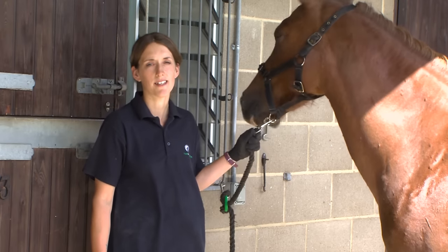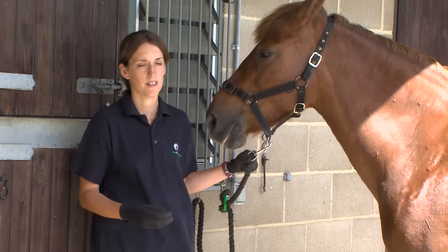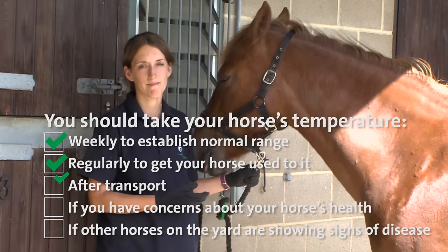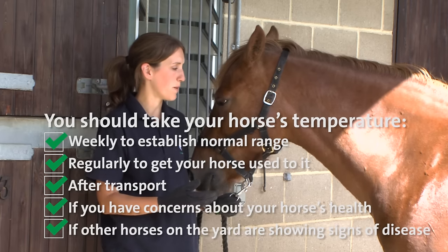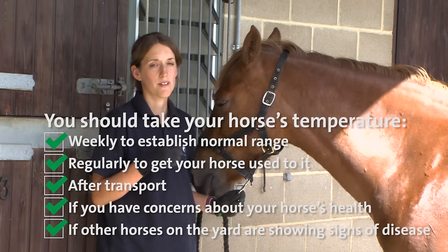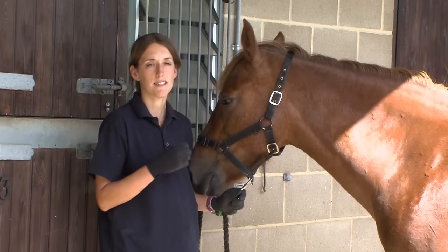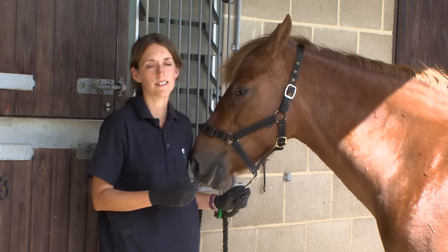Taking your horse's temperature is a really good tool to monitor their health. For routine monitoring, once a week is a really good idea to see what's normal for your horse, and if you have any concerns about their health or well-being, you could start to do that more regularly. For routine monitoring, it's really important to try and take your horse's temperature at the same time every day, at a time when they're calm and haven't performed any strenuous exercise in the last hour or so.